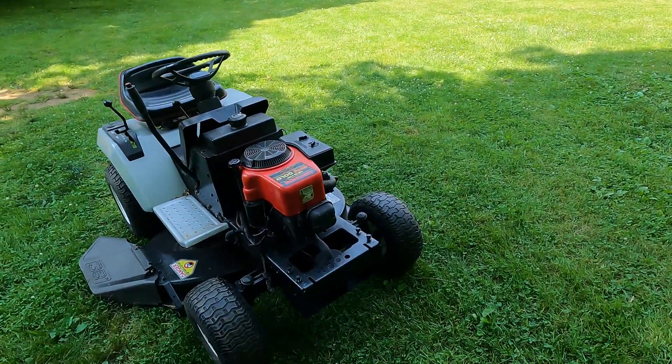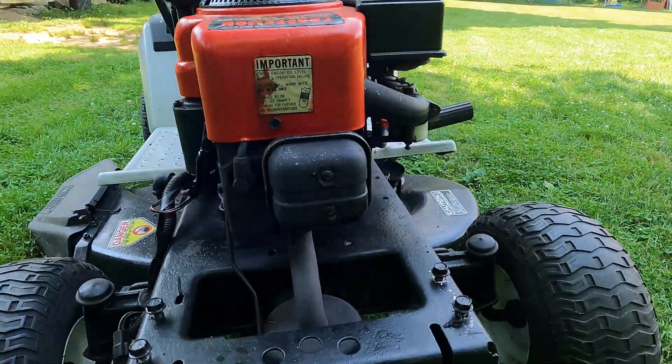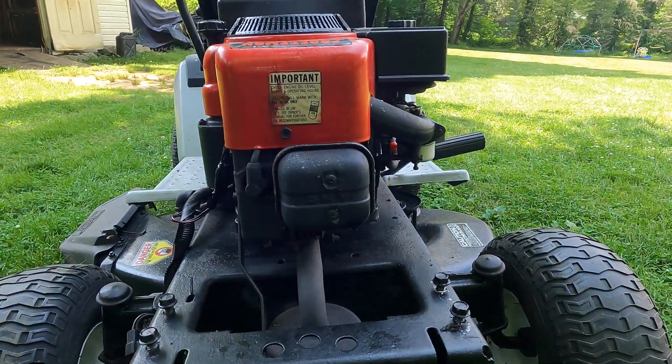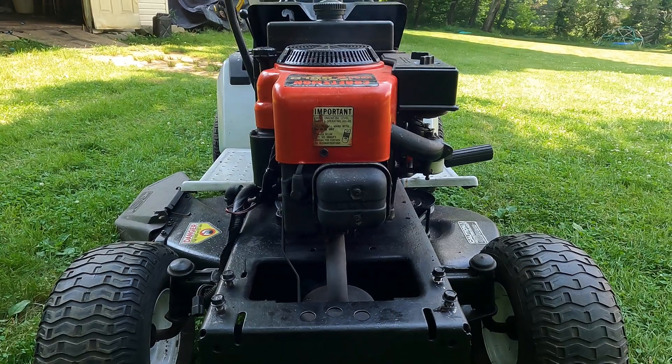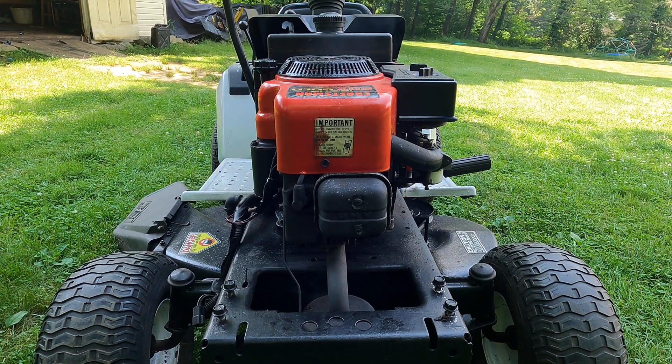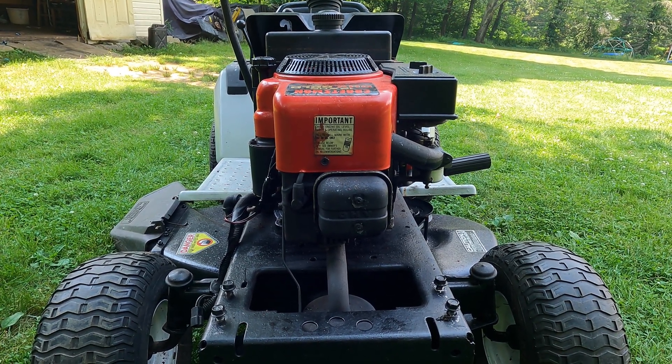I don't do many repair videos or how-to videos, but I figured the internet needed this one. Considering there was a lack of content on these type of engines, maybe this will help somebody. My name is Kyle, the channel is called Kyle by the Creek — hopefully you subscribe and like the video, and tune in next time for a longer one.